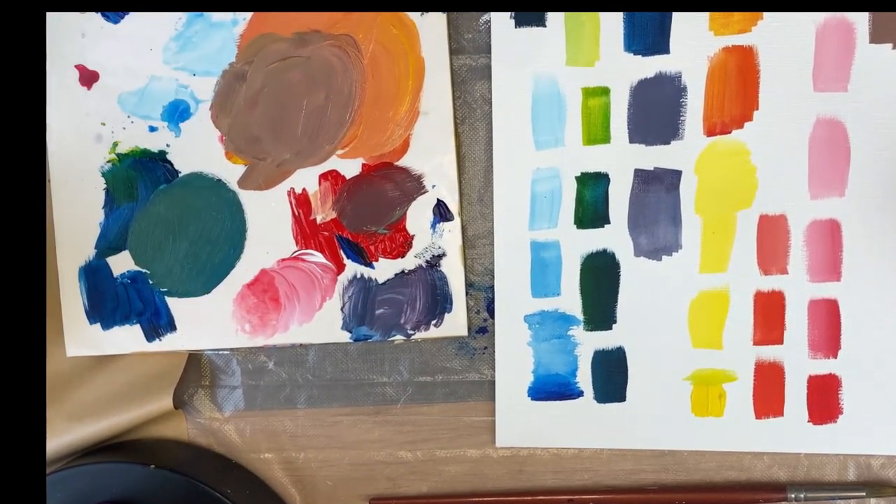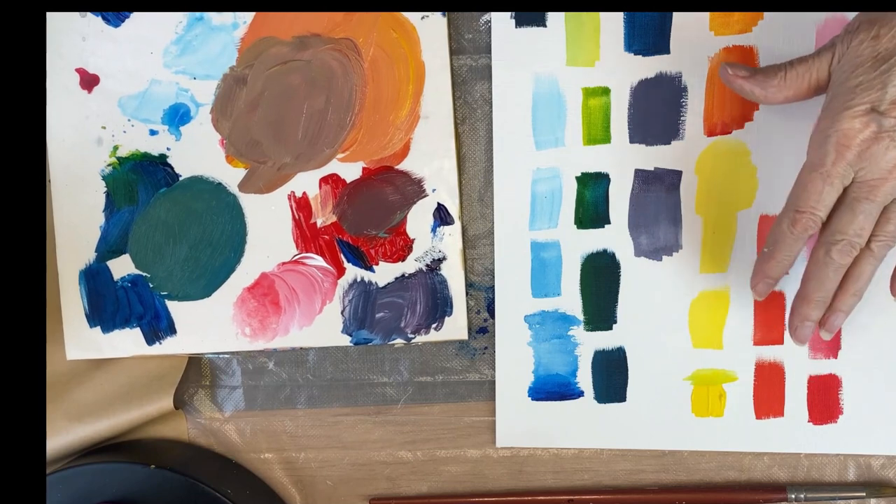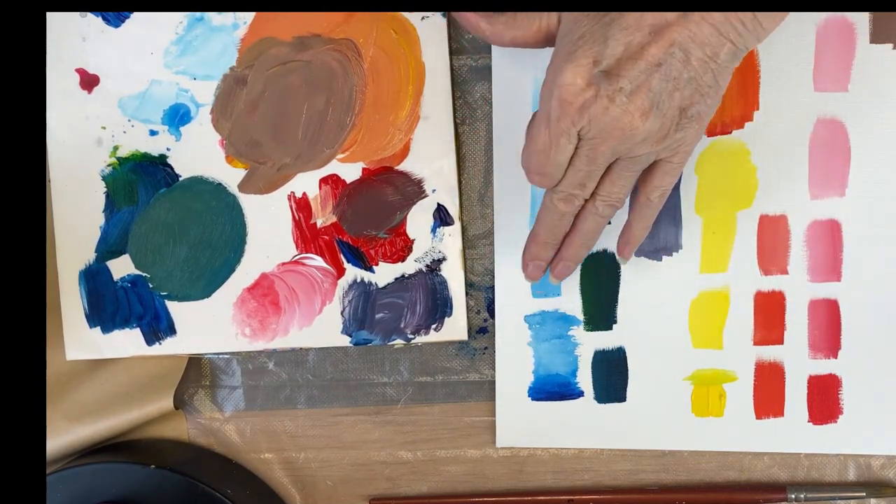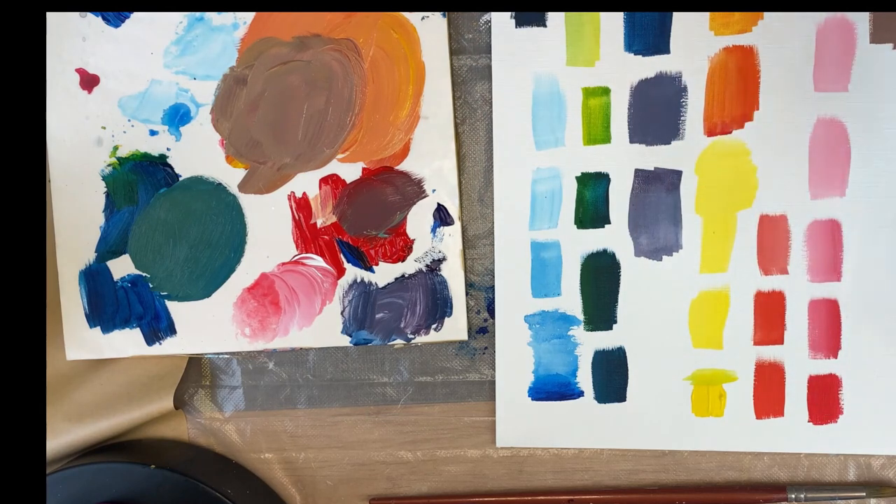It just depends on experimentation — keep experimenting. Here's some blue, actually a blue with a little bit of red in it, so it's more of a purple-blue.